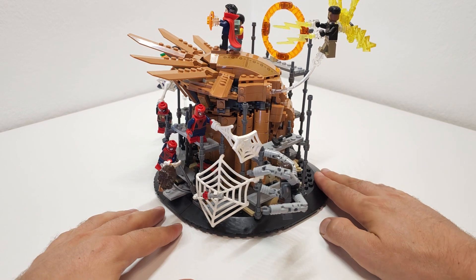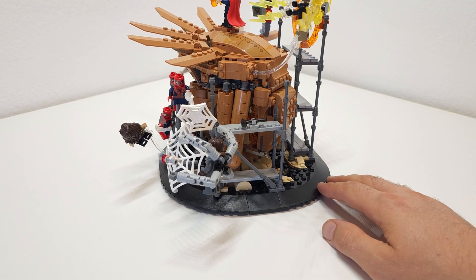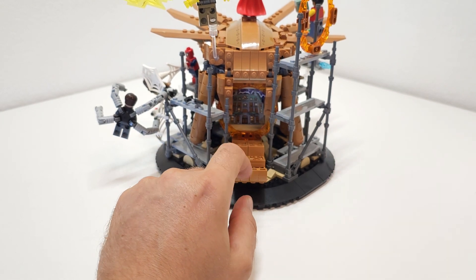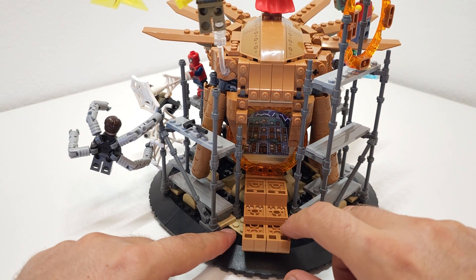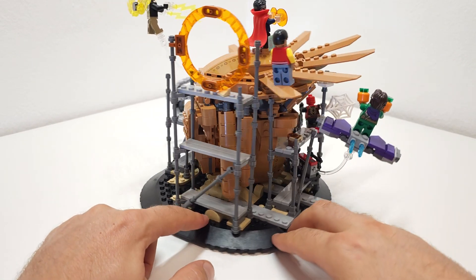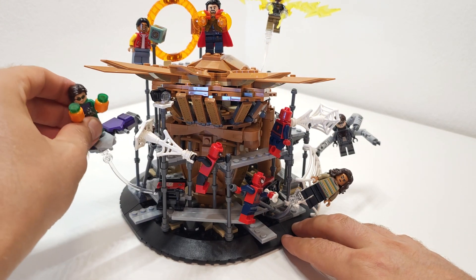This is the full built model. You can rotate it 360 degrees, which is really nice. We have three Spider-Men in this set, as in the movie. There are some parts you can open up — like the Sanctum Sanctorum portal. There are two portals in this build, one on each side.